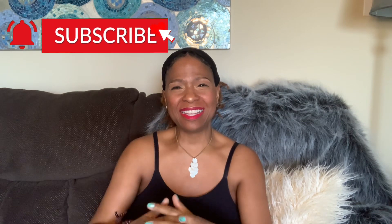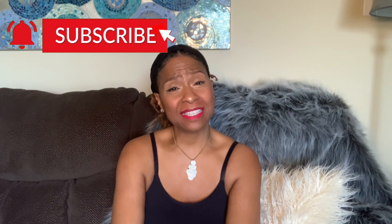Hello everybody and welcome to Life with Spirit. I'm Spirit and I just want to thank you for tuning in today.